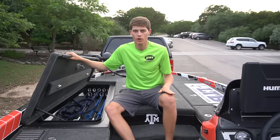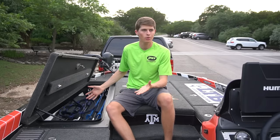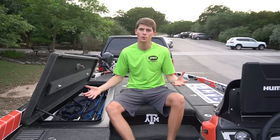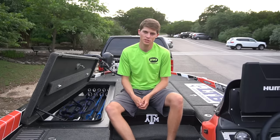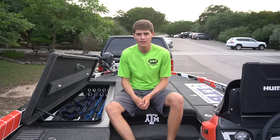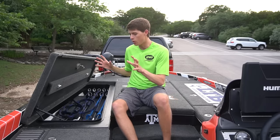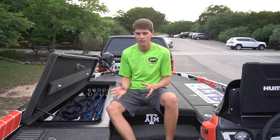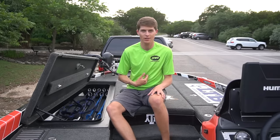Two disclaimers before we hop into this arsenal video. One is that I am sponsored by Lews, so yes, these are all Lews rod and reel combos. I don't work with Shimano, Faber, Abu, or Quantum — I work with Lews. In my 10 years of bass fishing experience, I've found some of the best quality for the money and durability in the Lews line of products. I've been with Lews three if not four years now, so I've had time to figure out which combos suit me best.